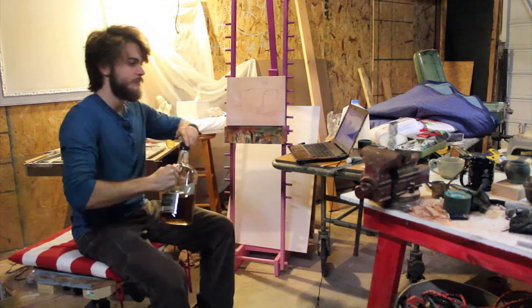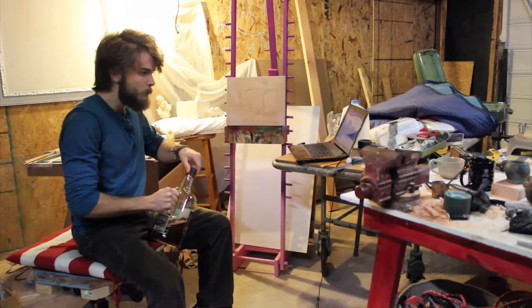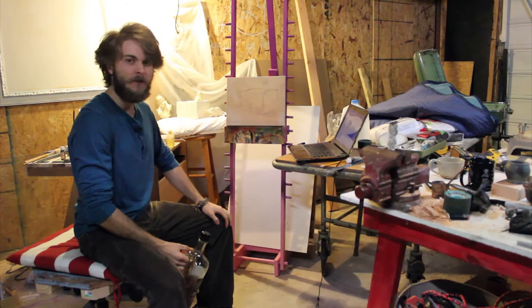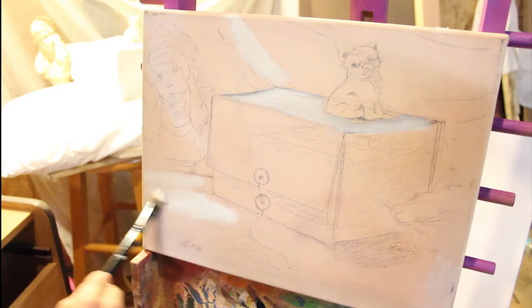Hey, what's going on? We're going to paint some white. I hoped you liked the intro, but now we're going to move on to the painting.